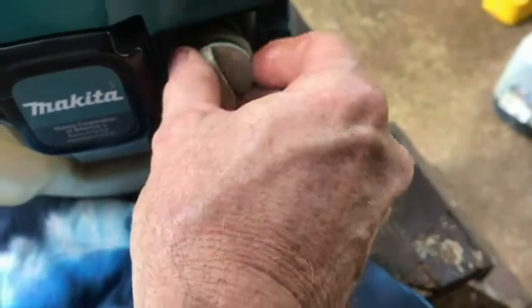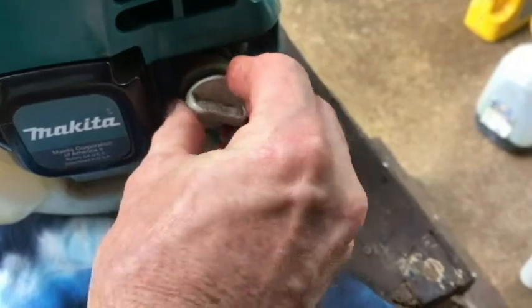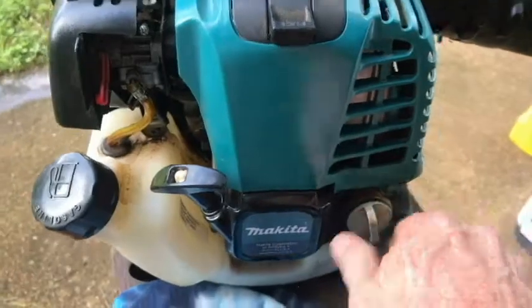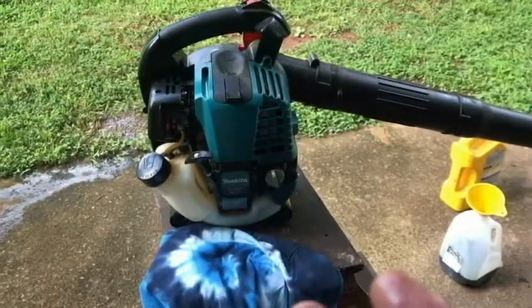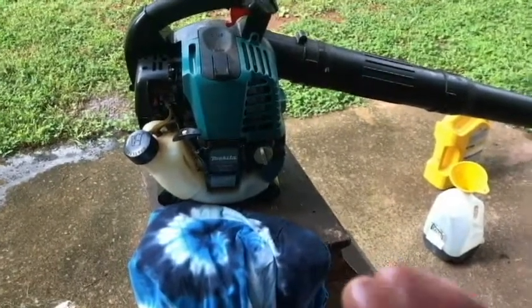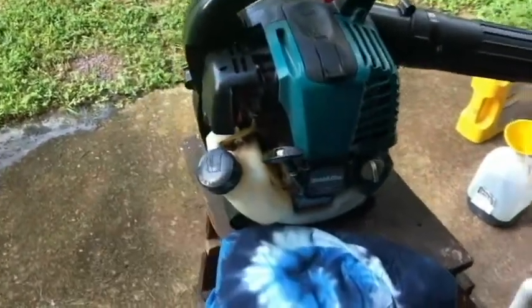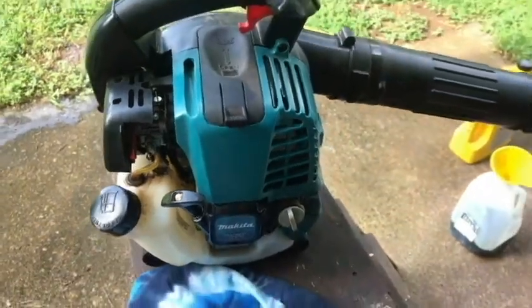Let's go ahead and put some gas in the blower here. The reason being, I'm going to start it up. Since we're draining the oil, to get more oil to drain faster, we're going to go ahead and warm it up — not get it hot, just warm it up. So I'm going to put a little gas in it, start it up, and then we'll turn it off and drain the oil.